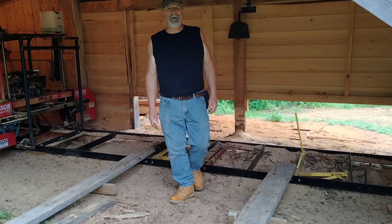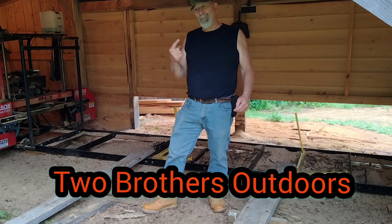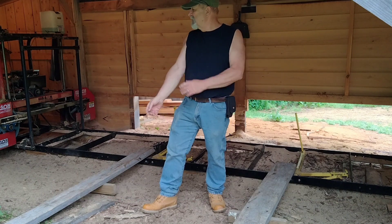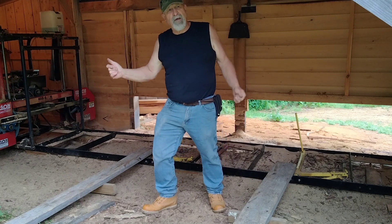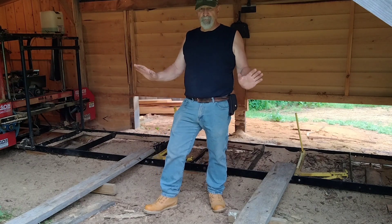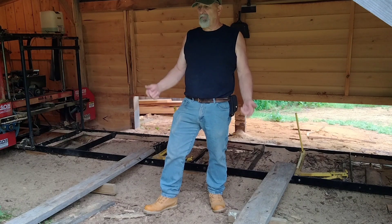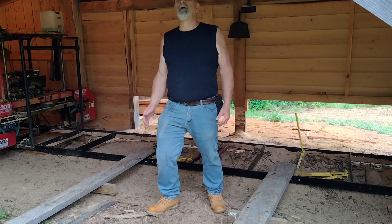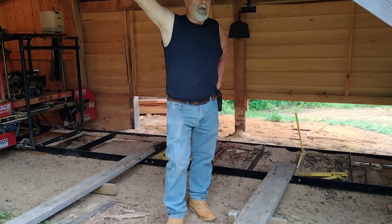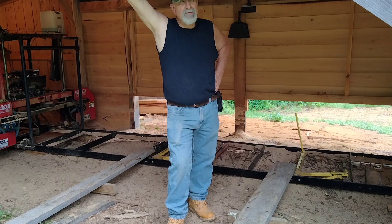Hello everybody, welcome back to our channel Two Brothers Outdoors. Actually only one brother again today. Tim is on the way to the vet with Allie just for blood work. Allie is doing very well, she's recovering nicely, but keeping track of her blood - that's where the problem lies in her blood work. Allie's doing good, she's doing much better. It's been five days.